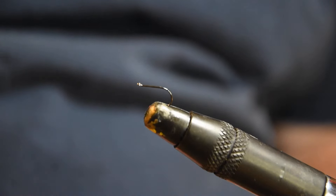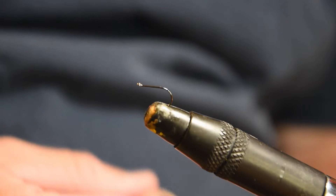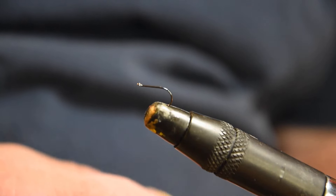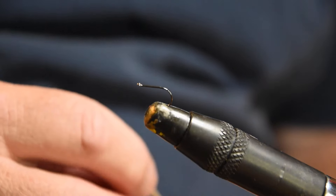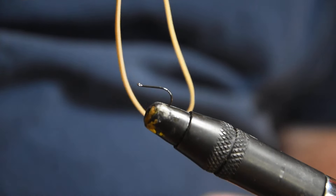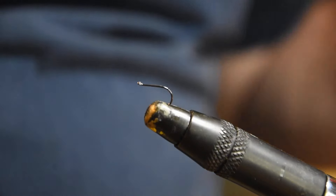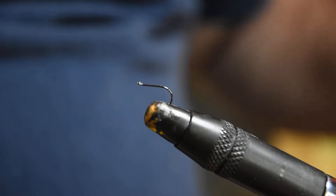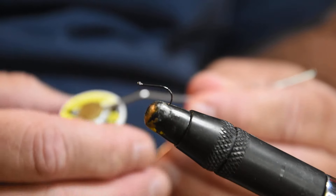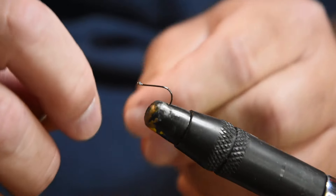Today we're going to do a challenge fly. I saw this done — a guy overseas did it, and one of my kids said I couldn't do it, and I said challenge accepted. What we're going to use today is a rubber band. I have a size 10 Owner Mosquito hook in the vise, 130 Ultra Thread black on my bobbin, and we're going to get started.